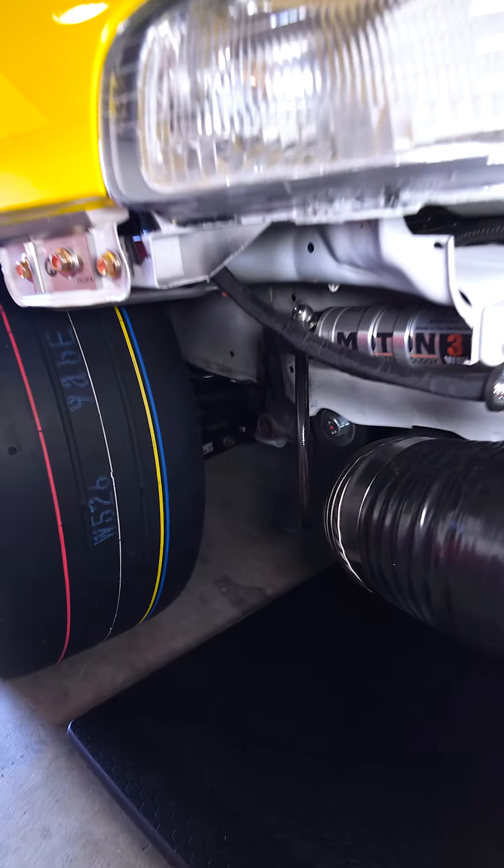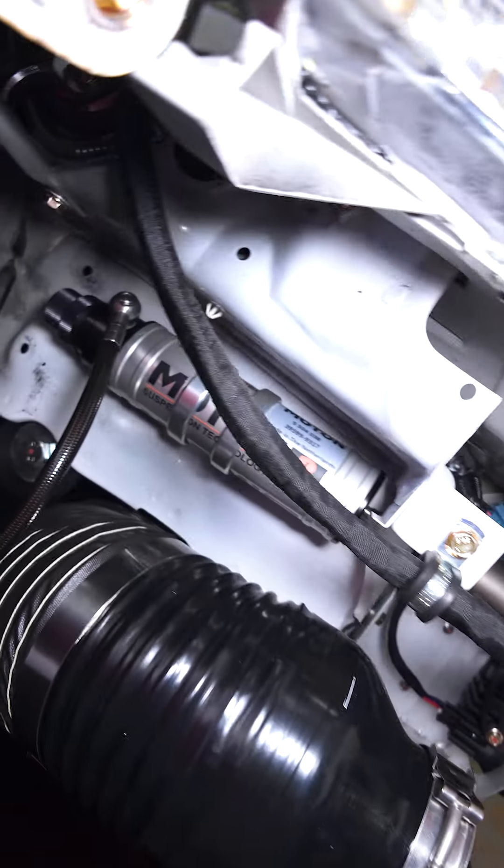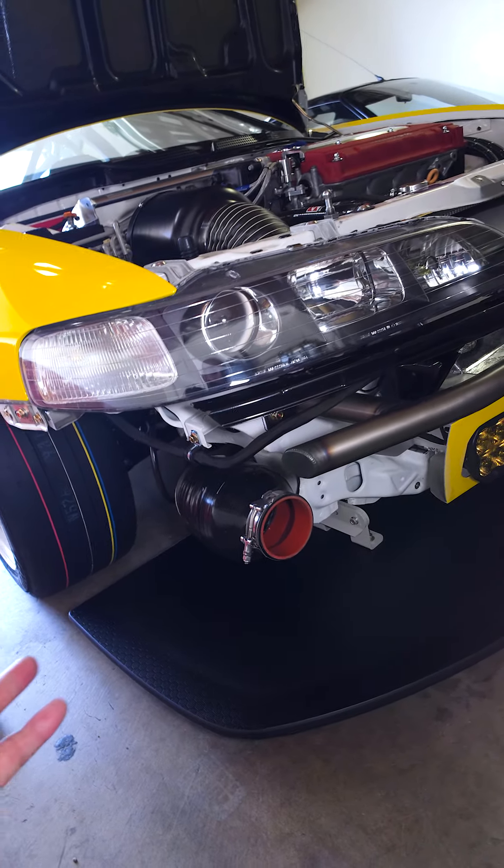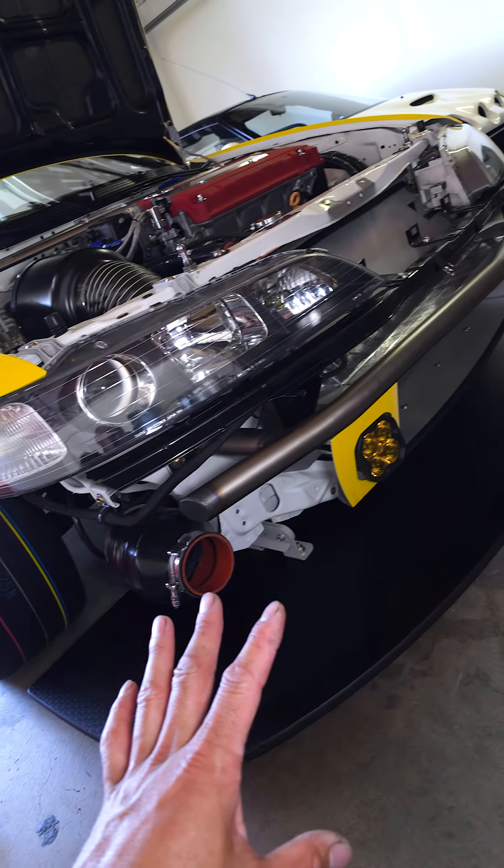If you look way back there you can see all the spherical stuff from Pro Car Innovations, and then this canister right here is just for the suspension — it adds fluid capacity and gas capacity for my Moton three-ways.